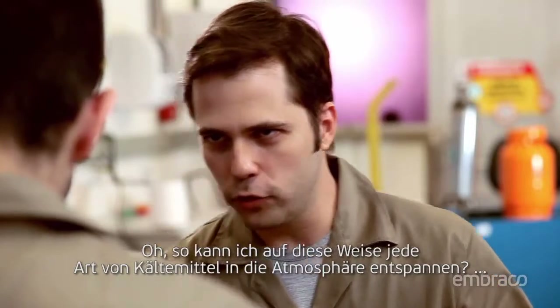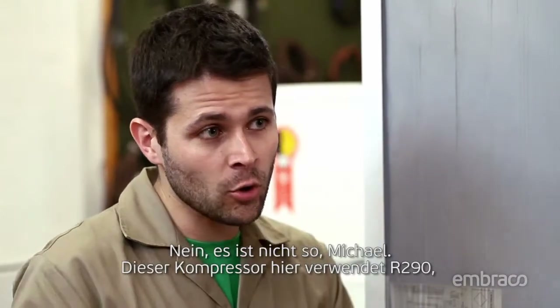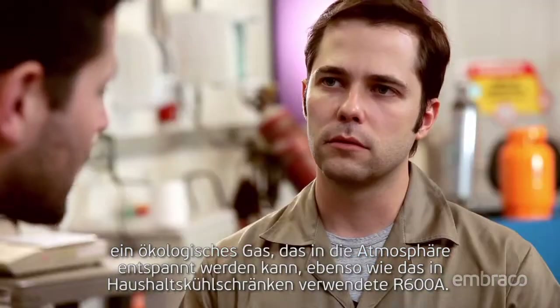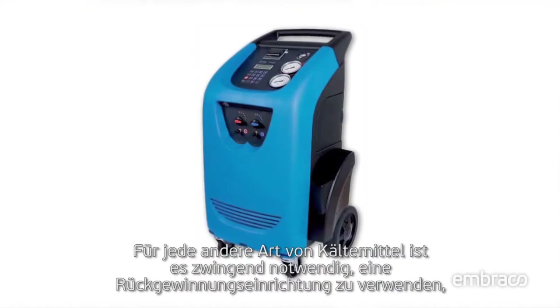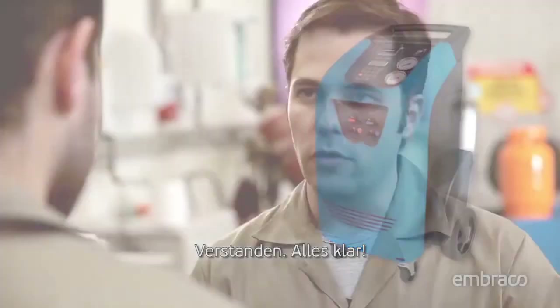Can I release any kind of refrigerant into the atmosphere this way? No, it's not like that, Joe. This compressor uses R290, which is an ecological gas and can be released into the atmosphere, as well as the R600A used in household refrigerators. For any other type of refrigerant, it's mandatory to use a recovery machine and approved reclaimed cylinder to collect the refrigerant, since most gases cause damage to the ozone layer and increase the greenhouse effect. Got it, I understand.